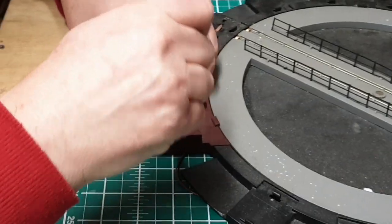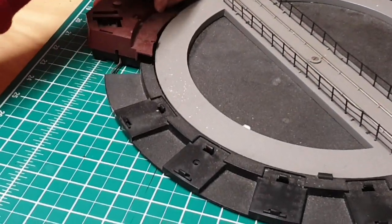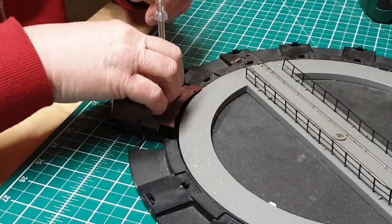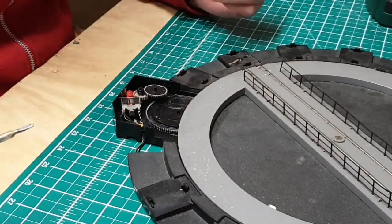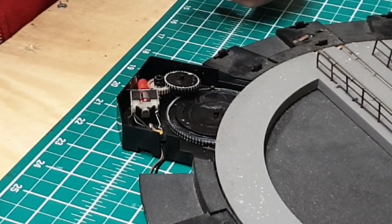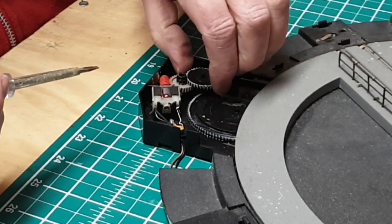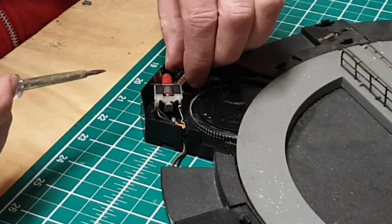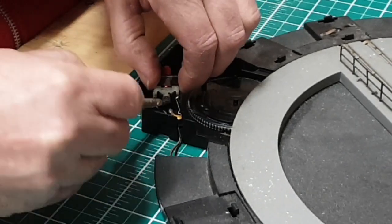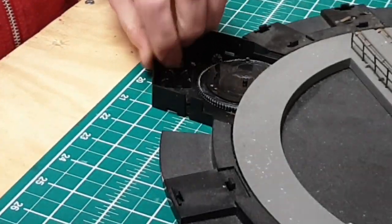So we're going to pop this housing off. It just goes in these little tabs here — just press them in and it should just pop off. Like so. Now, if you're not familiar with one of these, you've got a mobile phone — take a photo of the way the gears are organised so you can put it back together again easily. I'm just going to pop these out. And that leaves the motor there exposed. There's just two little clips there holding it in, and we'll just pop that out. And there's the motor with the wiring it came with.